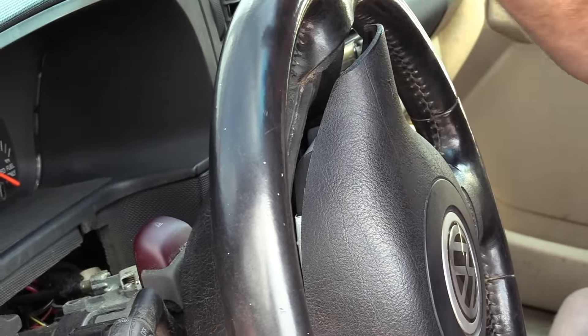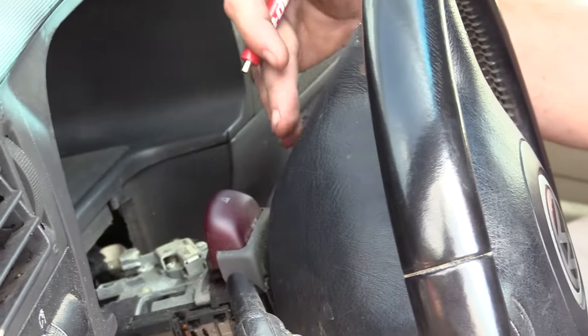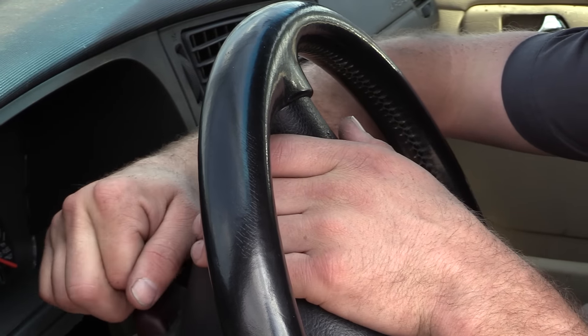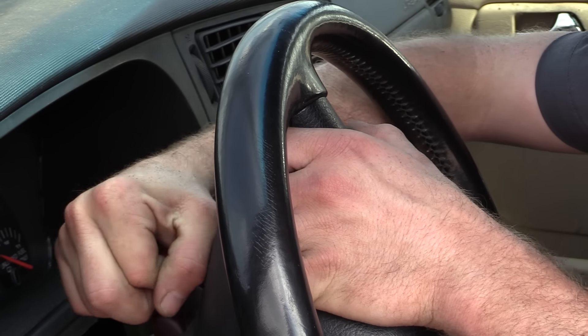After we release the first side, we want to rotate the steering wheel so that our other access hole is at 12 o'clock, and we're going to do the same thing for this one. You might have some struggles releasing this spring clip — this is actually a really common thing, even at the dealership and even with the special tool. These can be tricky and fight you.